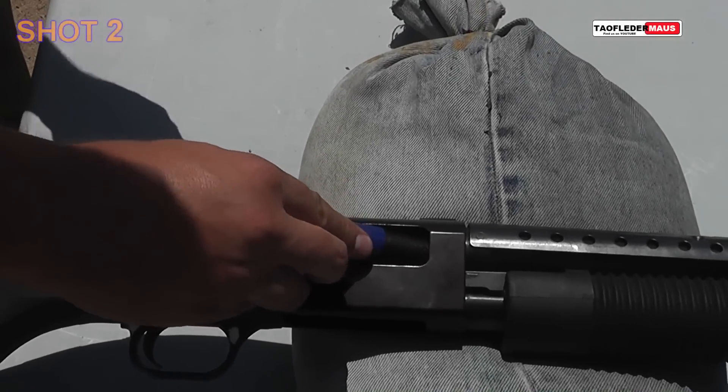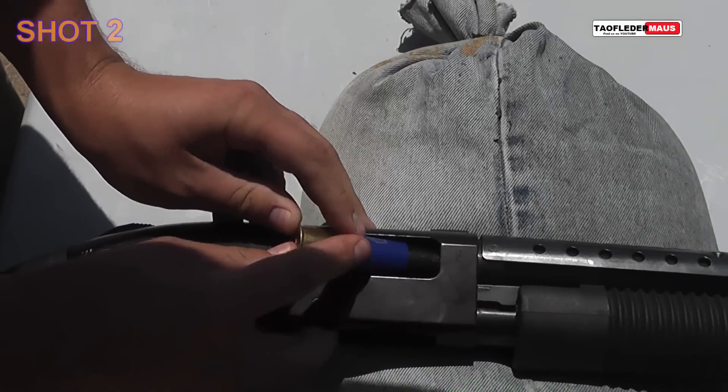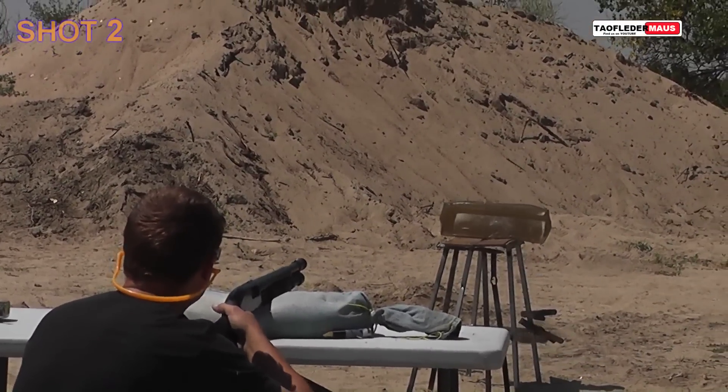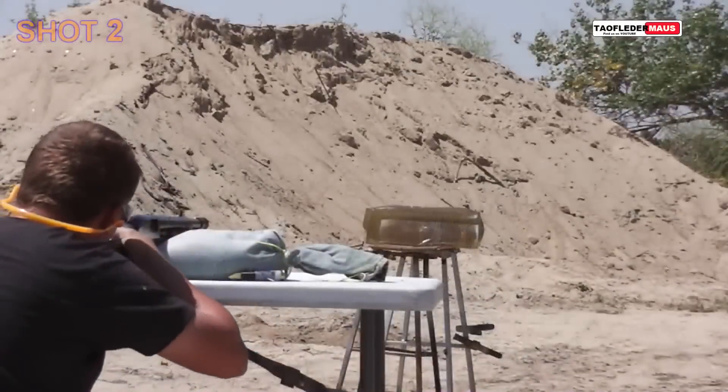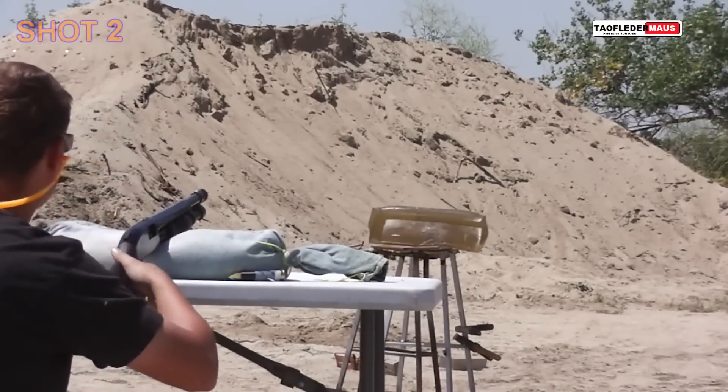What you have to understand is when we're filming this we have no idea what's going on. It's not until we get home and review the high-speed footage that we see what's happening. Put it in there — you've got to force it. The high brass. Get a hammer. Hit it right here.